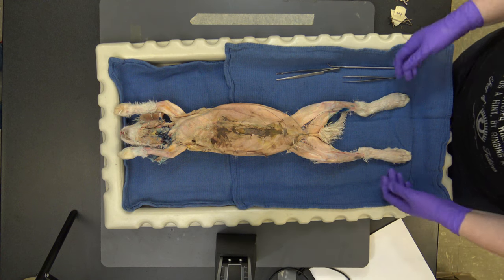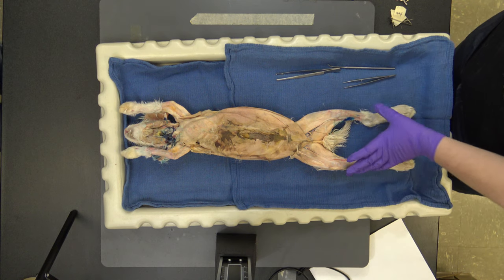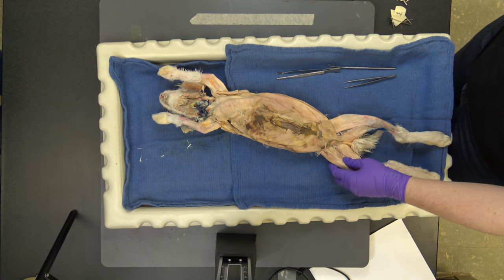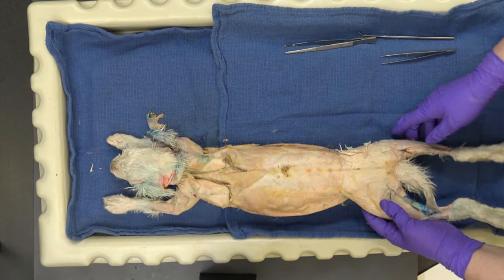Hey, we're back. And the rabbit looks a little bit different. We've gone through and separated out all of the different muscles that you need to know. I'm going to show you really quickly just what that entails before I start going over the muscles.